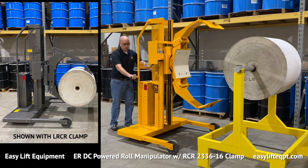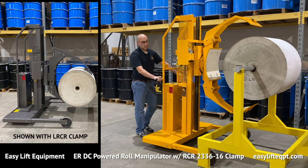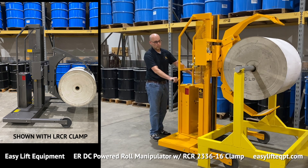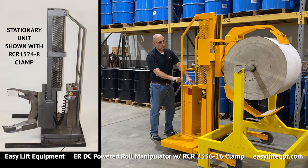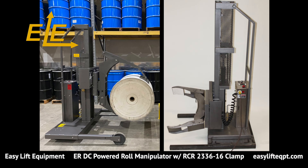For food or pharmaceutical applications, roll manipulators are available in an FDA-approved metallic gray powder coating, as well as full 304 stainless steel construction. Both include food-grade grease, food-grade hydraulic fluid, and corrosion-resistant lift and rotation chains.